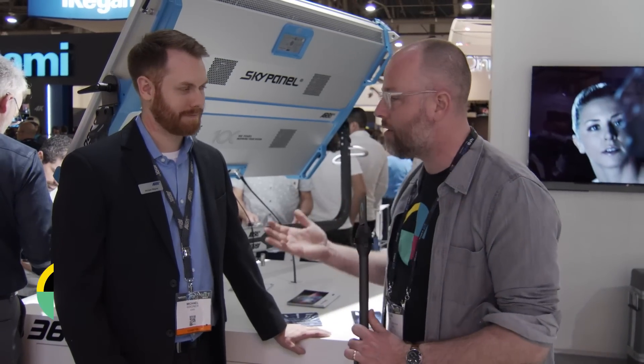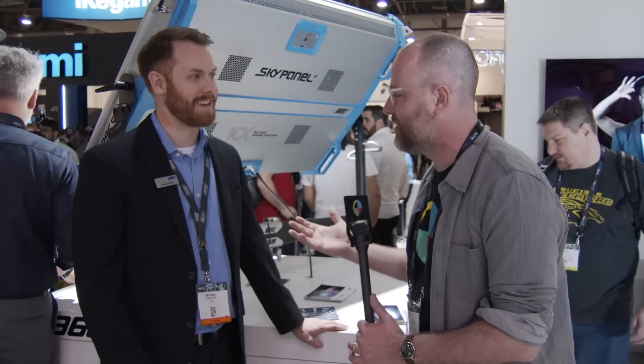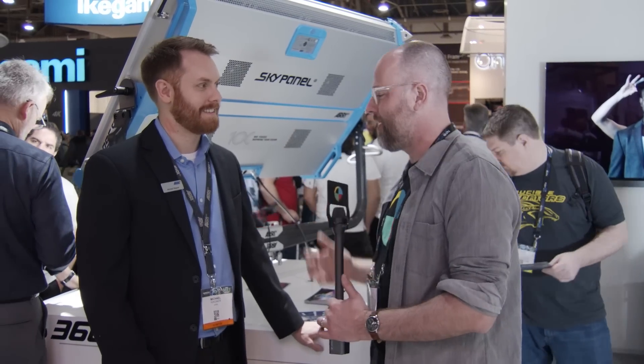Hello, this is Charles Hain. I'm here at the Aerie booth at NAB Show 2018, covering for No Film School. I'm here with Michael. The SkyPanel, which is a light everybody loves, just came out with a big new revision of the firmware, version 4. Big enough that firmware is even news, and Michael's going to tell us about it. Michael, what's going on?